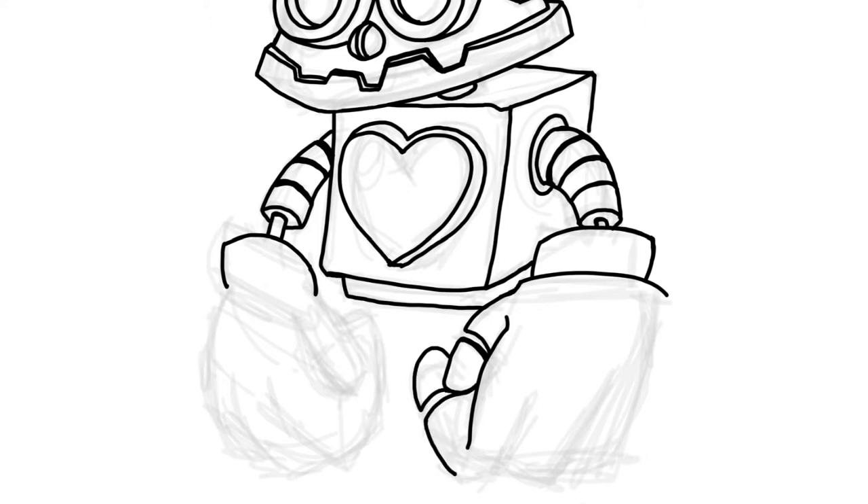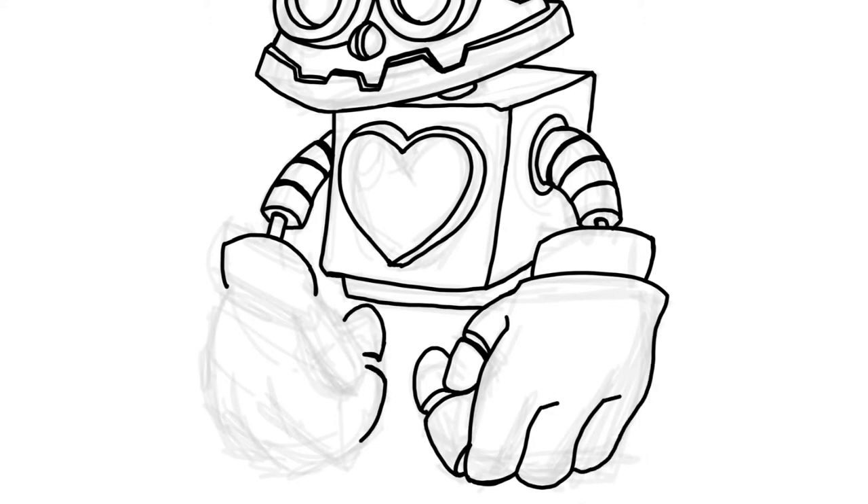I started out with a box and simple shapes for his head, simple shapes for his eyes and his hands. I kind of see this guy — which I'm calling Robot 07 — as this lonely little robot that hovers over junk.